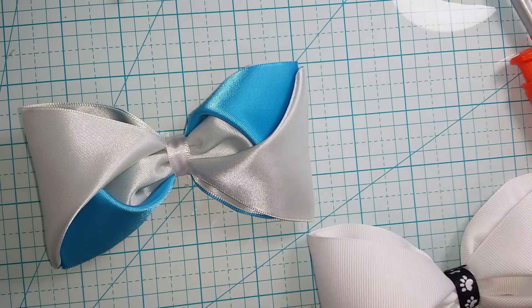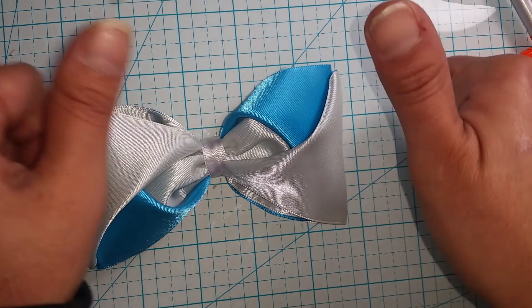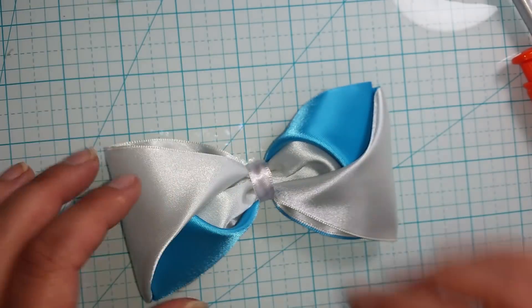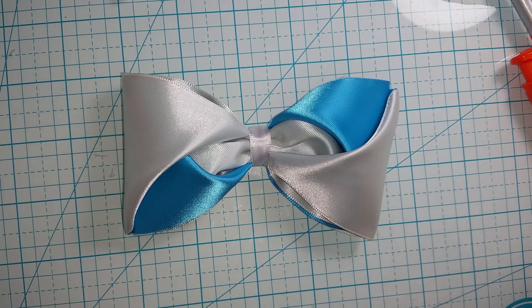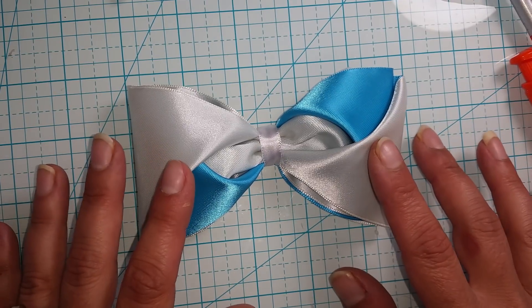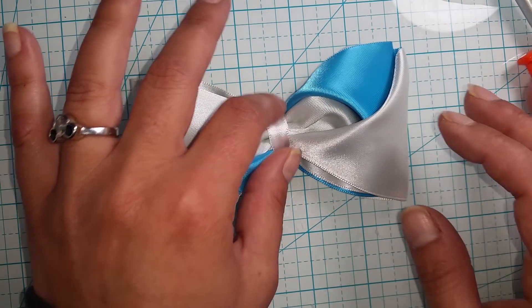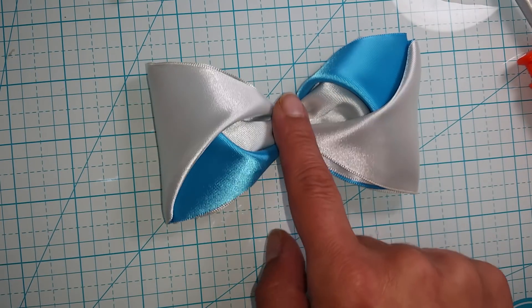I hope that you guys enjoyed this video and it helped you make another pretty. Please definitely hit that thumbs up button and don't forget to subscribe. Come by Crafting with Janine on Facebook and connect with all of us there. You guys have yourselves a wonderful day. I will put all the measurements for the different size bows in the description below. Please subscribe — you guys are really awesome, and I really do love all my fans. Have a happy day crafting!